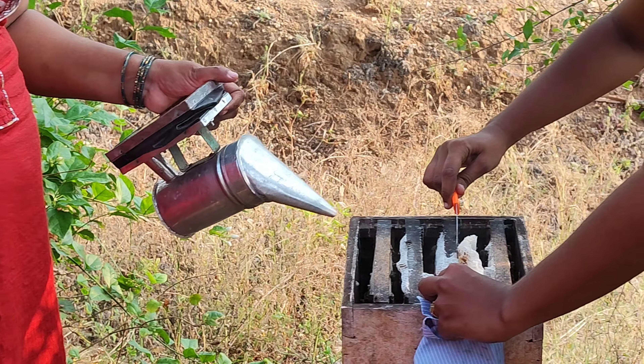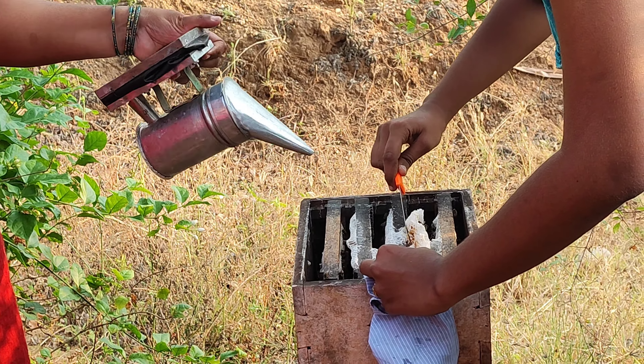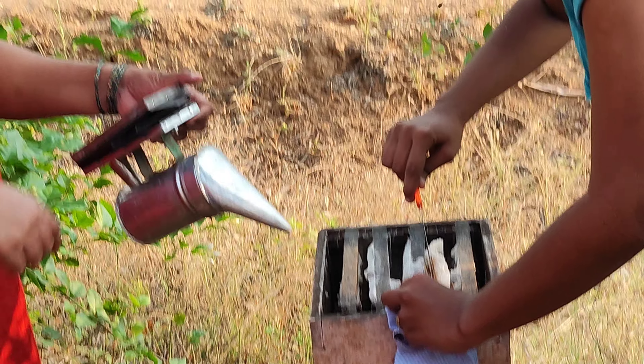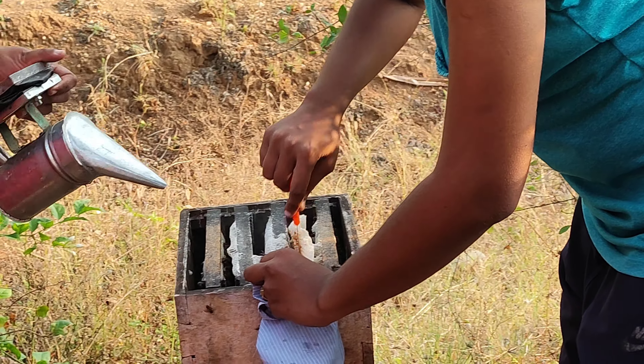Hello. I am going to talk about a family that is very interesting to see honey extracts. We are here to try it on our channel.